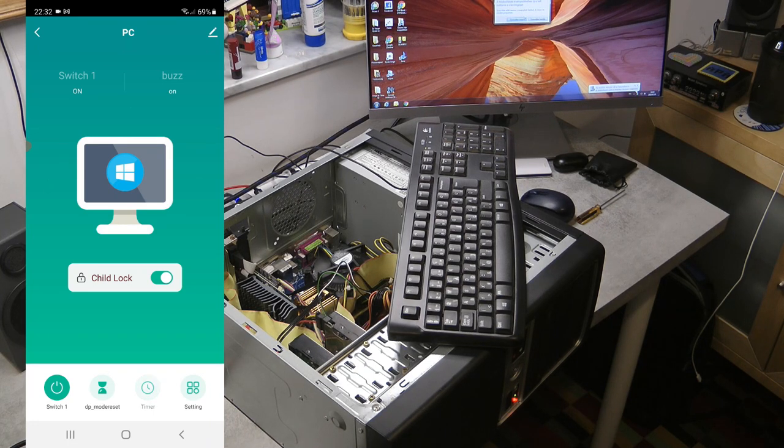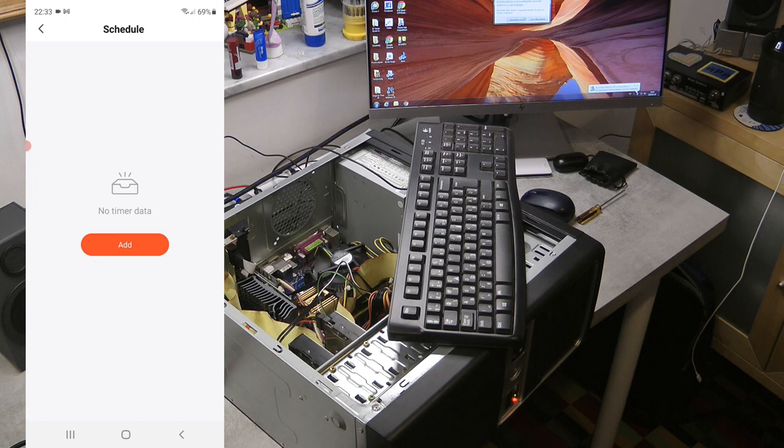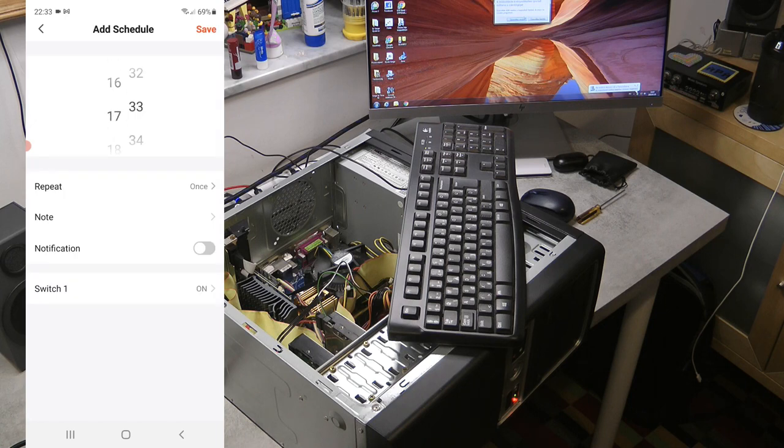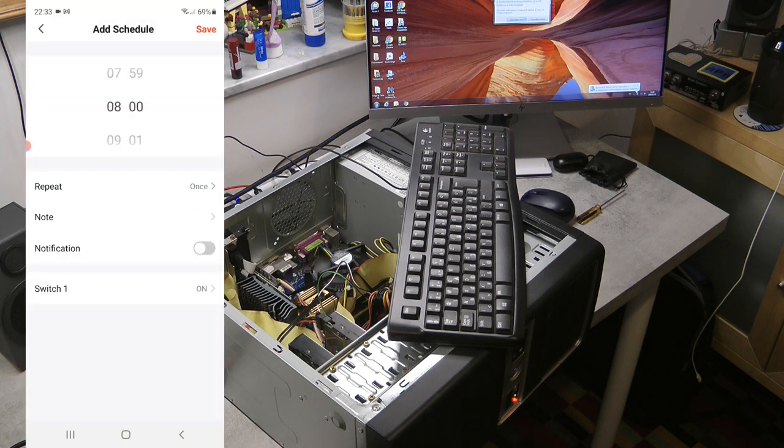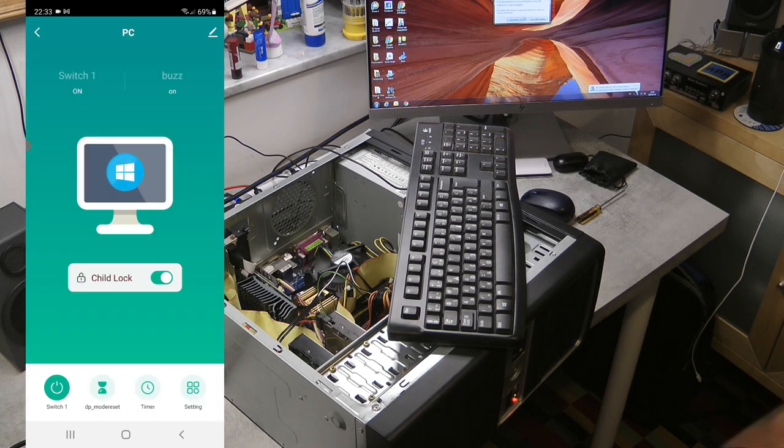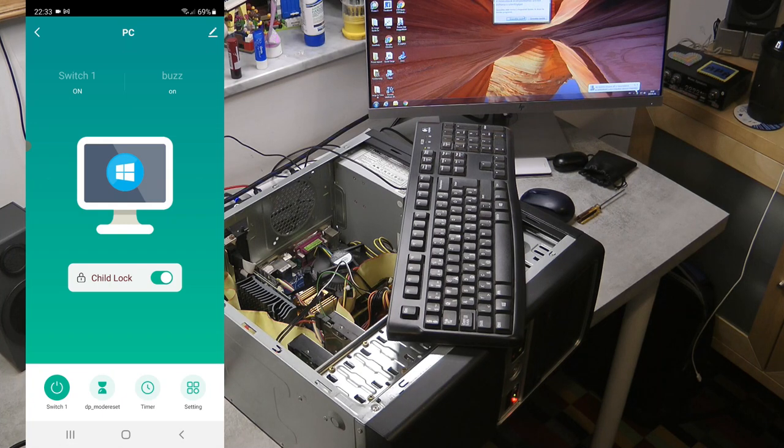There's also a timer feature. If you always want your computer to start in the morning, you can set it — for example at 8 o'clock, repeat on weekdays — and set the switch to on, which sends a power signal to the computer. If the computer is off it turns it on, but if you left the computer on it will toggle it off. You can have multiple schedules — one to turn it on and another to turn it off.